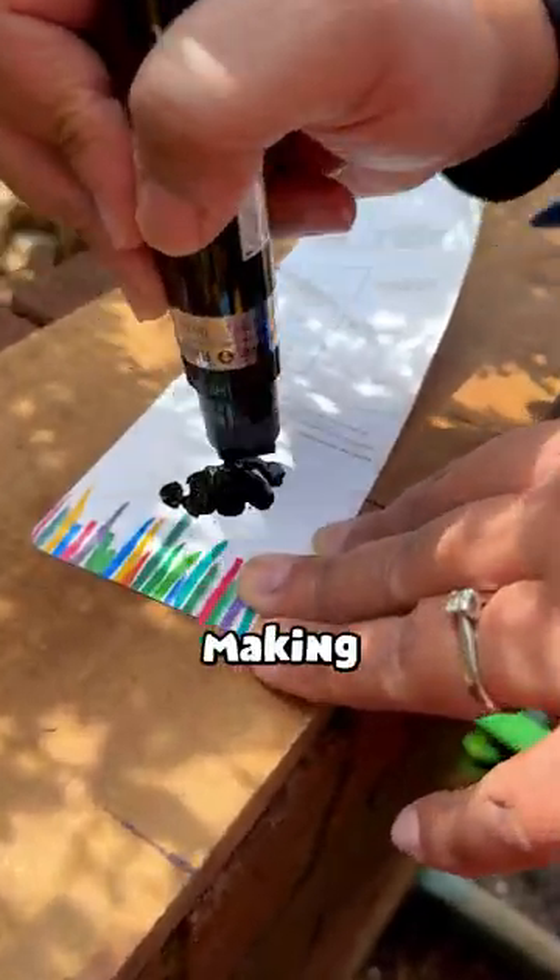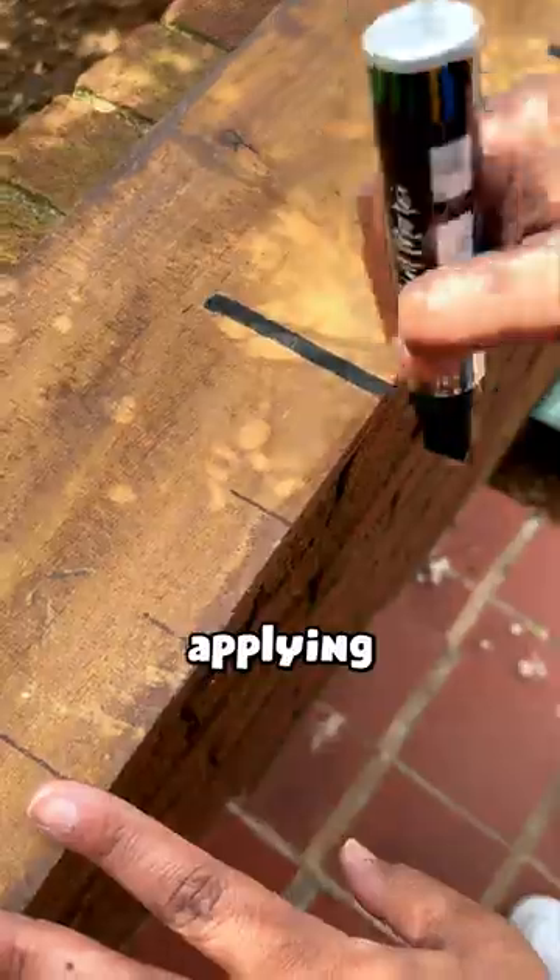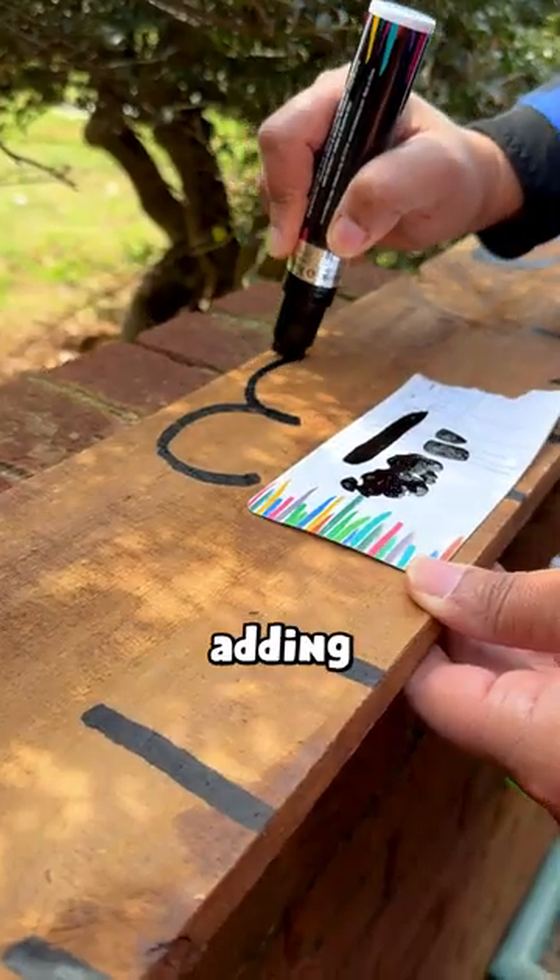Pro tip: test the marker before making any lines. Then after carefully applying all of our measurements, we can move on to adding our numbers.